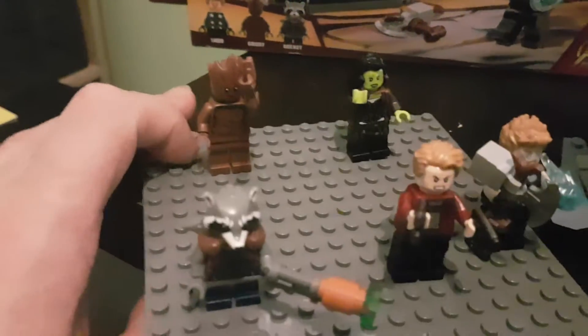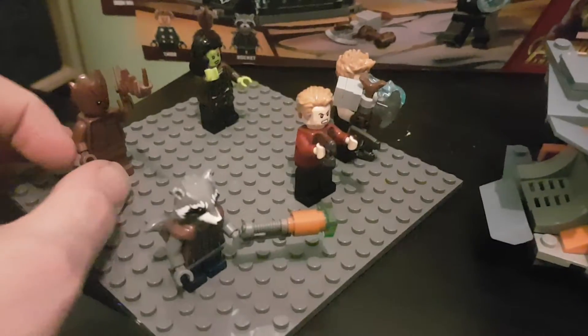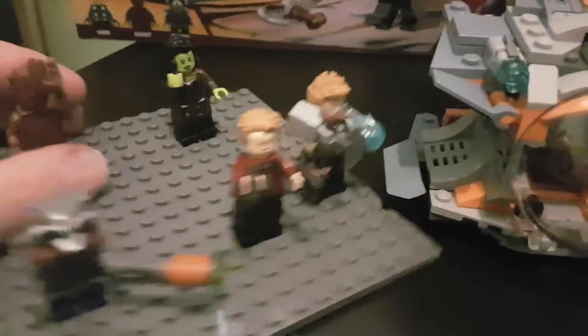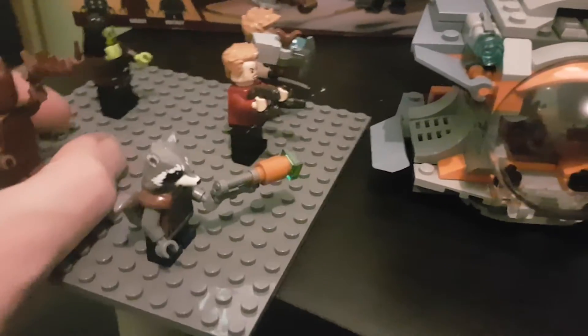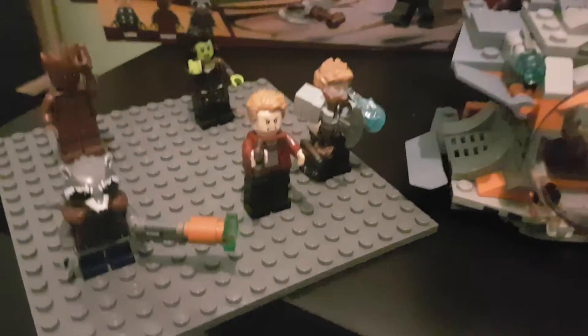We've got Teenage Groot, which is cool. He's got like the thorny plant thing. I thought they'd give you two of those, but they only gave you one, which is kind of cheap, Lego. So, Gamora, which came with a bunch of swords. Of course, another Star Lord — because I don't have enough Star Lords — but this one comes without his helmet.